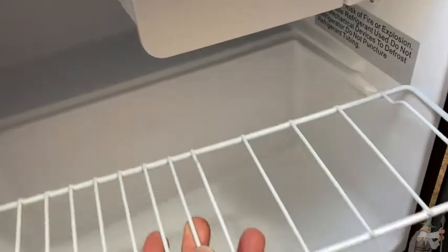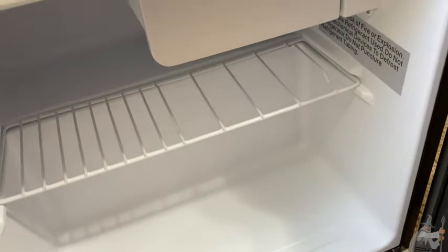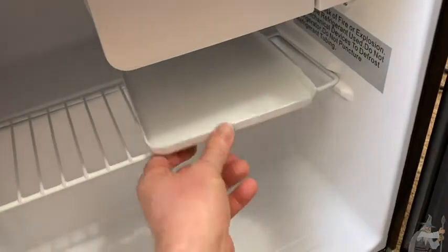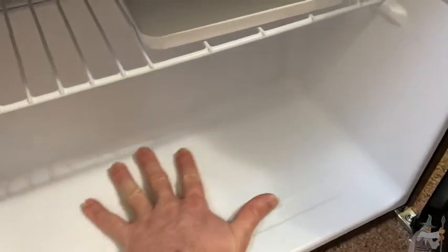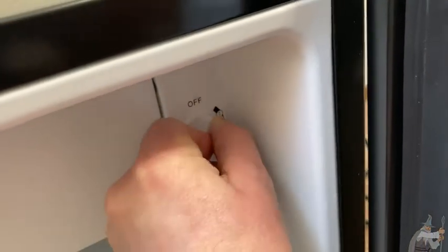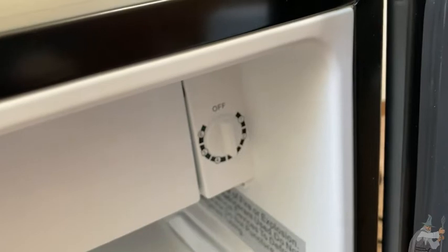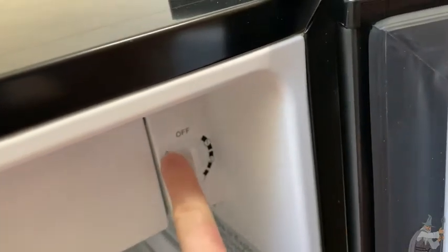I'm going to go ahead and put these compartments back in. They're really easy to slide in — just slides in, super simple. But it does not feel cheap; it feels very well made. It's really cold up here — it's getting icy. Here's where you can adjust the refrigerator. If we go all the way to off, now it's off. So you can turn it off without unplugging it from the wall.